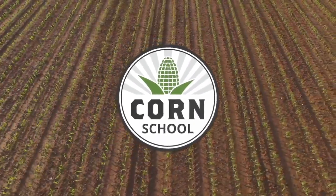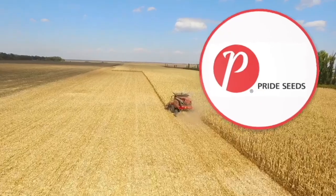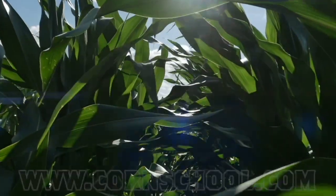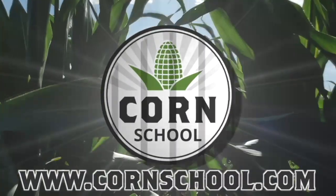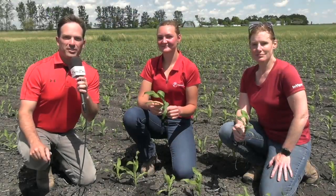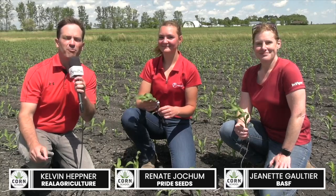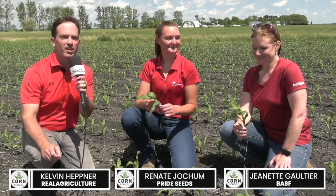Corn School on realagriculture.com is brought to you by BASF and Pride Seeds. When it comes to weed control in corn, staging is critical, and on this episode of the Corn School we're talking about the different ways of staging a corn crop for a herbicide application. I'm Kelvin Heppner with Real Agriculture, pleased to be joined by Renata Yoakum of Pride Seeds and Jeanette Gauthier of BASF.